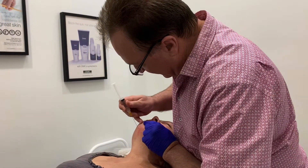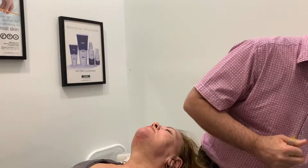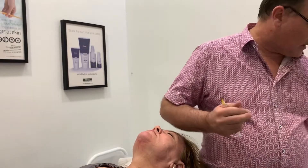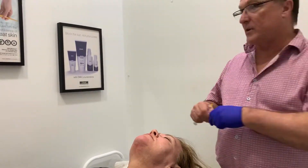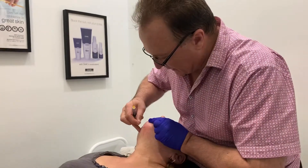I've made an entry point — it's not quite big enough, so I'll make a slightly bigger entry point. There's local anesthetic here, so it's essentially painless.